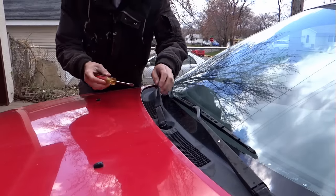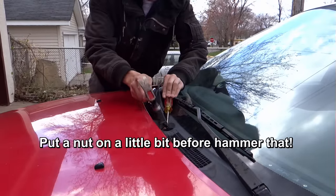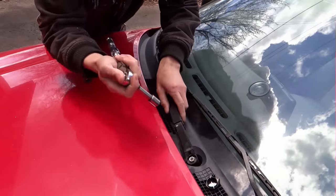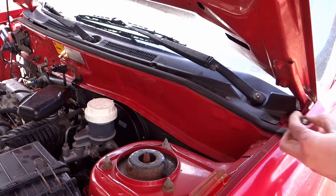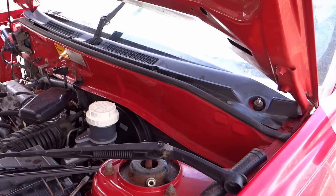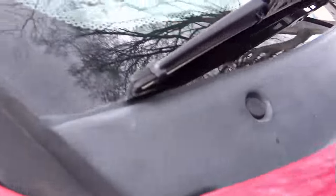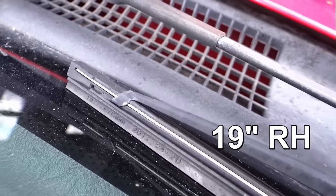I'm gonna move them down a little bit. 12mm. On the driver side it is 21 inches, on the passenger side it is 19 inches.